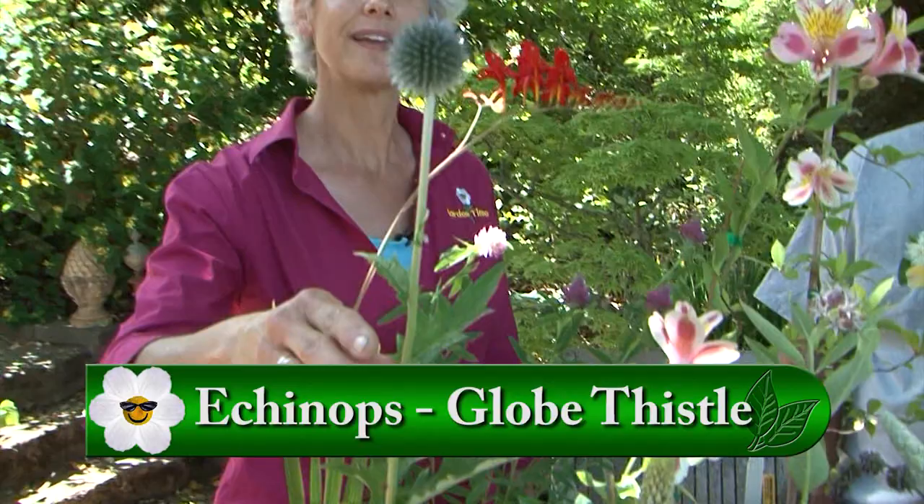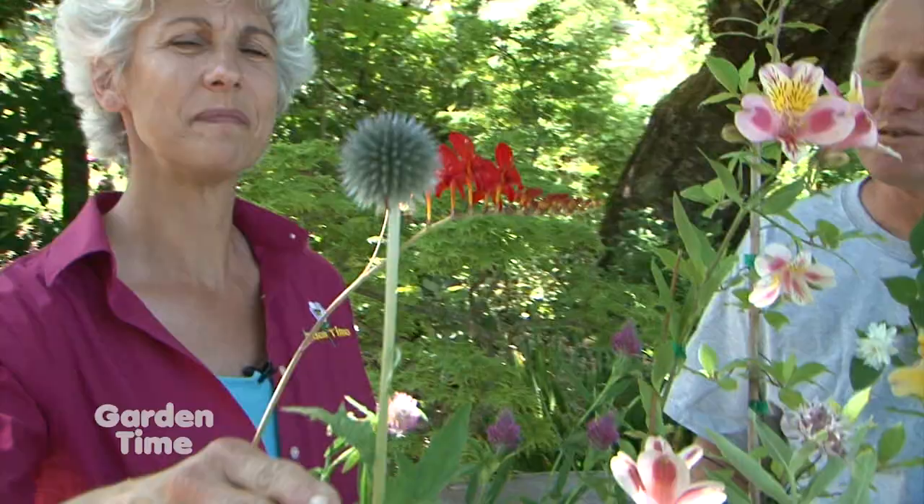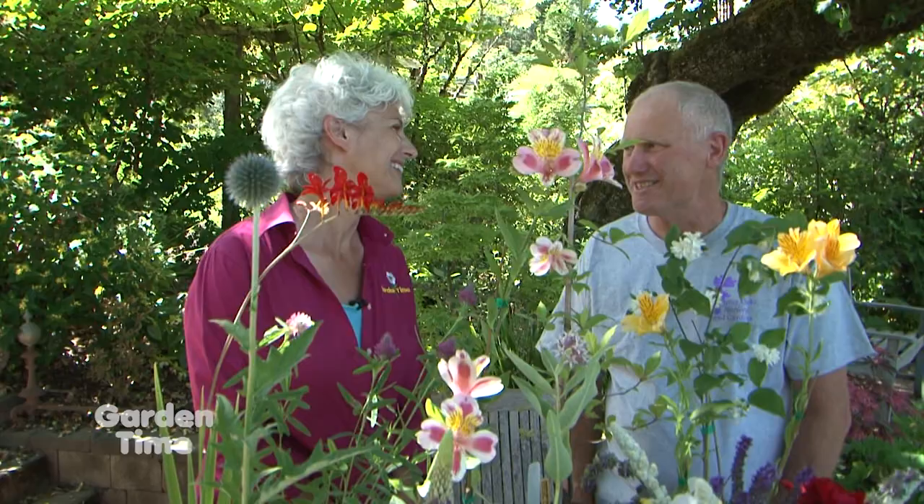That's a globe thistle — that's Echinops. They'll open up and be this beautiful little starry sphere of star-like flowers. The bumblebees in particular like those, and they'll just work on them for several minutes — like they're traveling the globe. It's a very easy plant and drought tolerant as well.